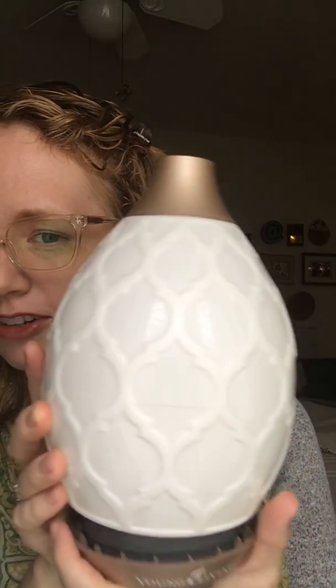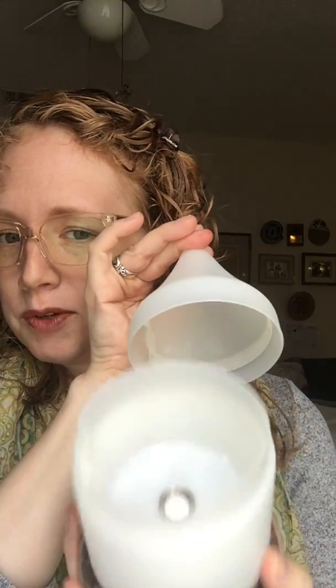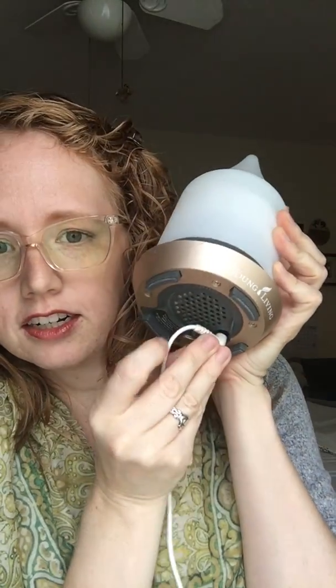The desert mist has three pieces: this lovely Moroccan outer cover, the top and the bottom where we put the oils and the water, and this little sensor here is what diffuses when we turn it on. The power cord goes into this little hole here and clicks in, and then I'm going to plug it in.